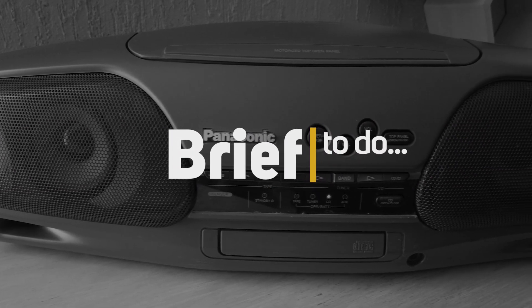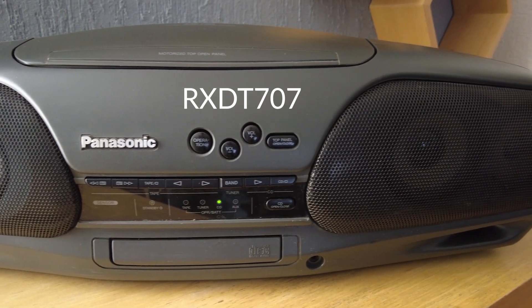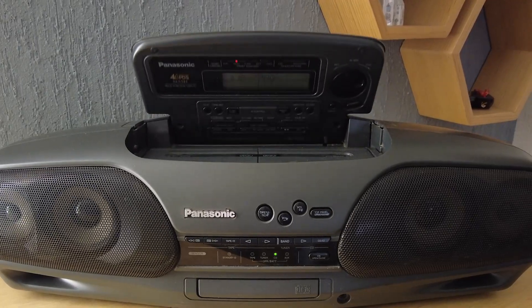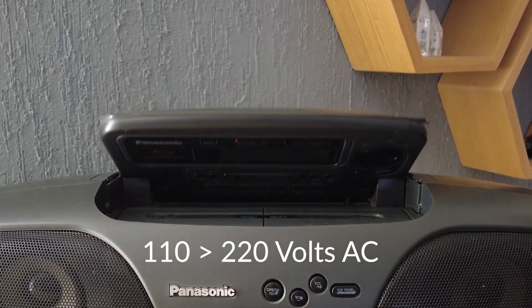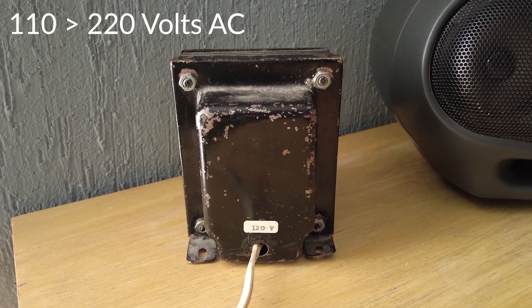Adapting an old stereo to run on all voltages around the world. I bought this Panasonic RXDT707 back in the early 90s in the UK. I relocated across the Atlantic where 110 volts is the default supply. I wound up the voltage to run the stereo by using this super heavy external transformer, which was very inconvenient.